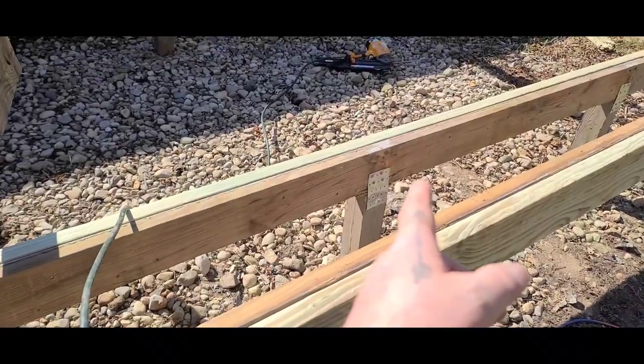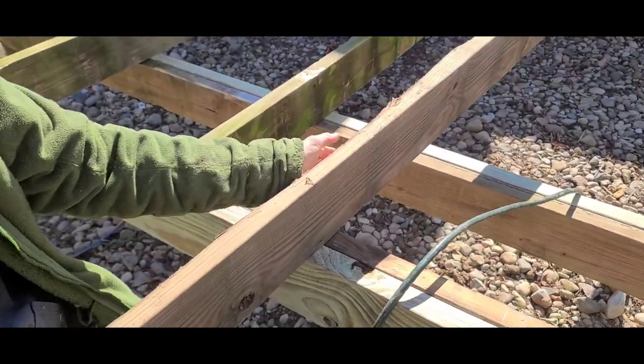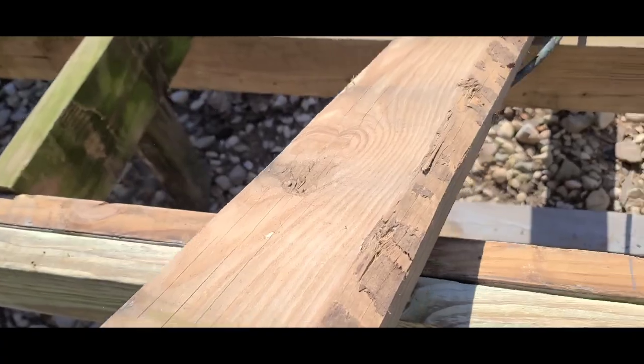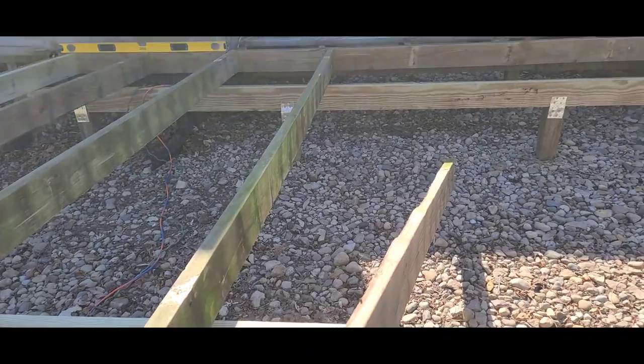We got these where they should be now, sitting on top of the posts. We're going to start putting these joists back in, flip them over. They're sitting on these blocks so they should be more than sufficient.